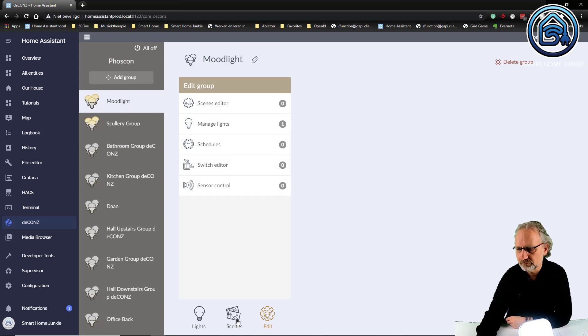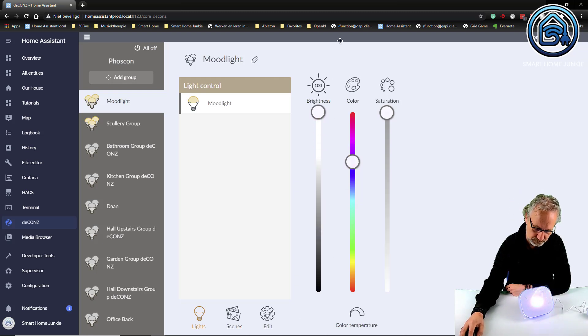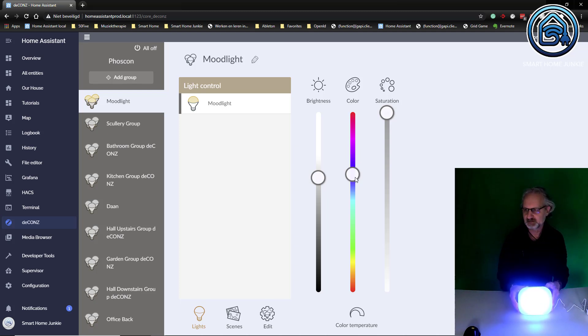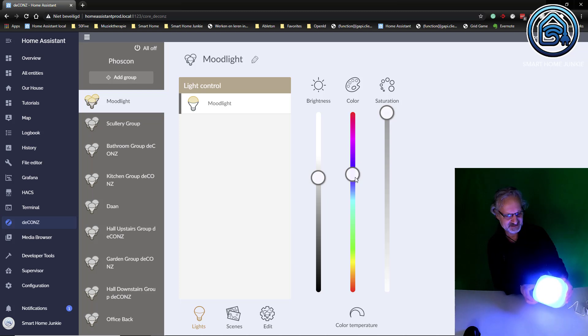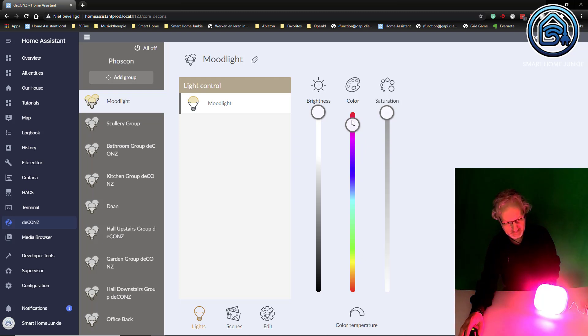Now let's see if I can change the colors here. The colors are changing - it's pretty nice, pretty nice brightness. I'm really wondering how bright this light is, so I'm going to turn off all the lights in my room and then we can see better how much light this mood light gives. This is the amount of light it gives - I don't think it's that much, actually. It's not really bright.